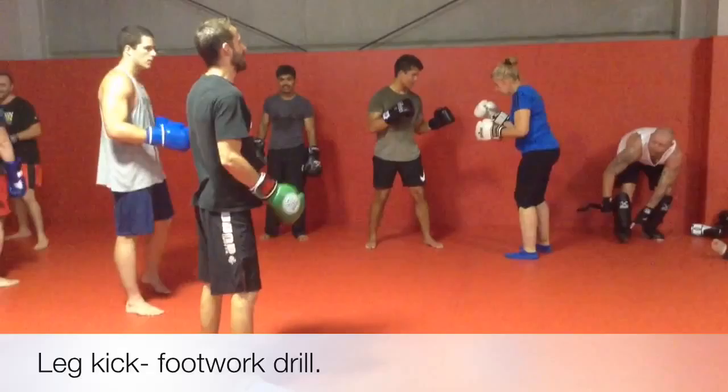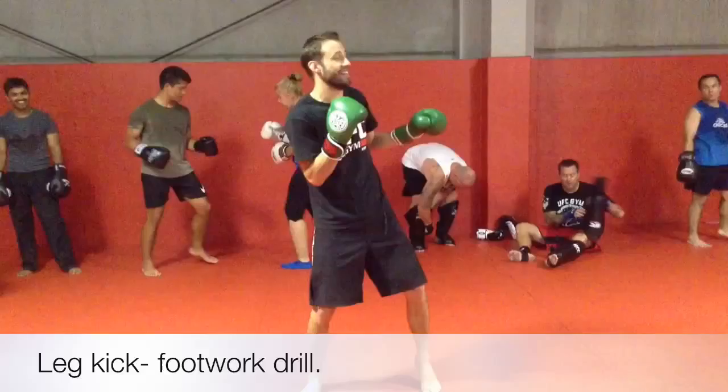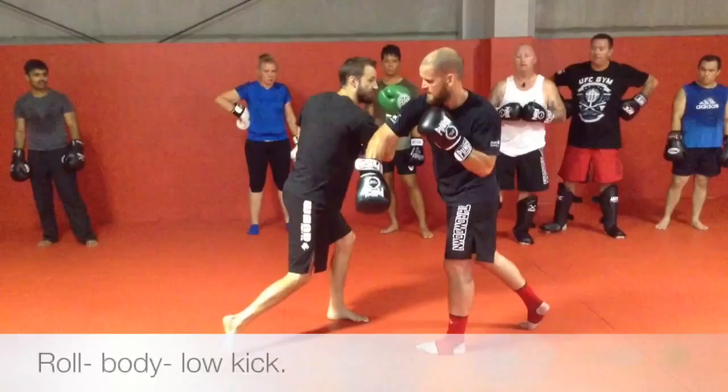If someone hits you too hard, one of two things is happening — either they're going too hard and you need to speak up, otherwise you can't hit harder again. Or you're turning away. Turn into the kick, okay? Same way I just did on the back.